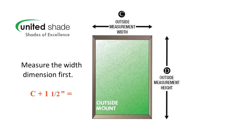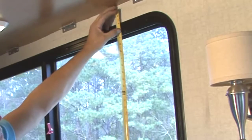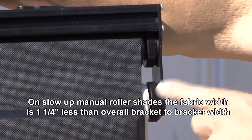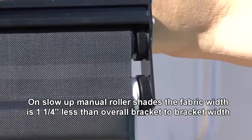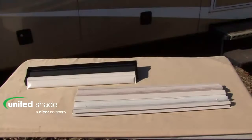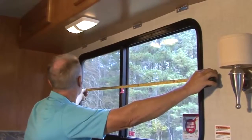Your measurement should be C plus one and a half inches equals. Next, measure the length dimension, D. If the shade is going to sit above the window, make sure you start your measurement where your shade will sit above the window. Write down both dimensions — width first, then length — and measure the window again to confirm. On slow up manual roller shades, the fabric width is one and a quarter inches less than the overall bracket to bracket width due to tension position devices. On motorized roller shades, the fabric width is one inch less than the overall bracket to bracket width due to motor control. United Shade will manufacture your window covering to exactly the size you order, so make sure you measure everything correctly so the entire window area is covered and allowances are made to assure a custom fit.